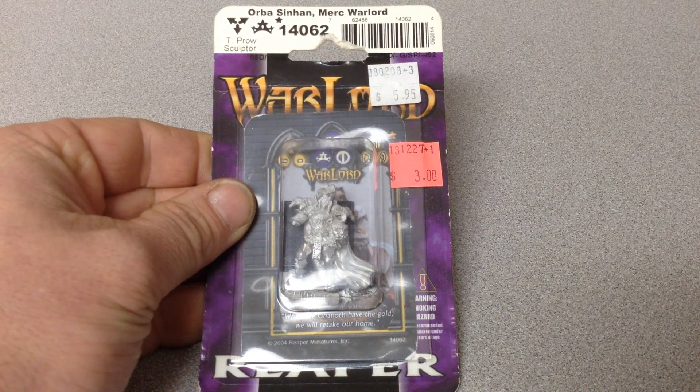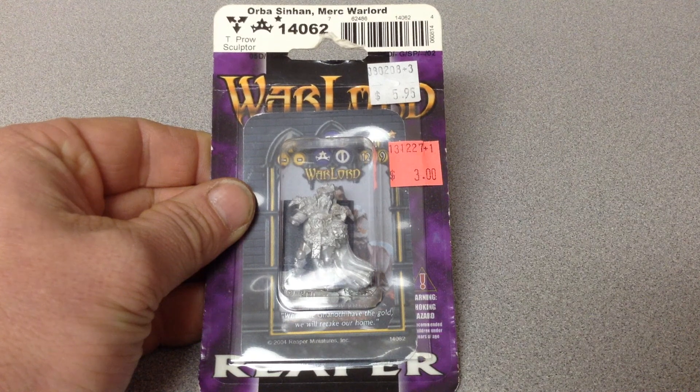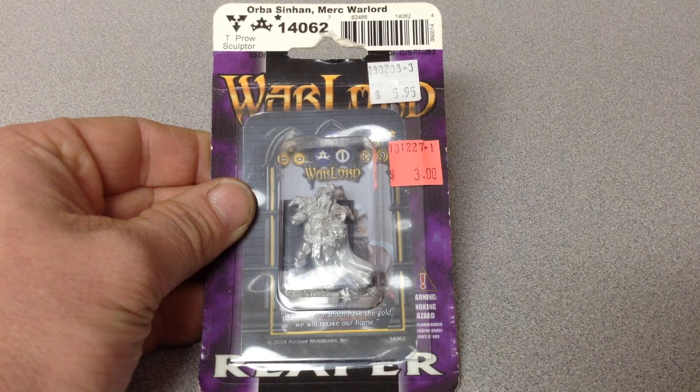Just a quick unboxing for Reaper Miniatures, Warlord series. This is Orba Sinhan — he's a Merc Warlord. Price is $5.95, but today I paid three bucks.